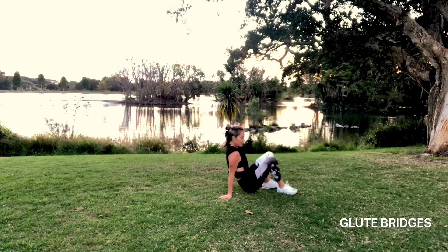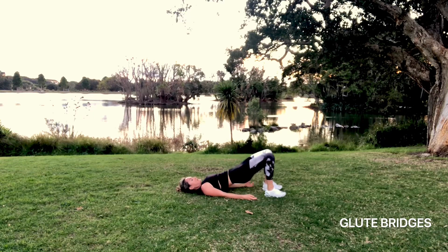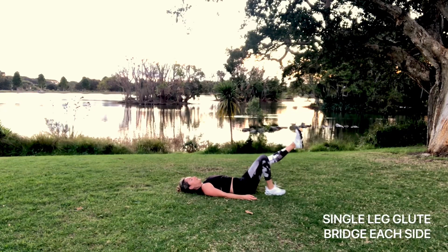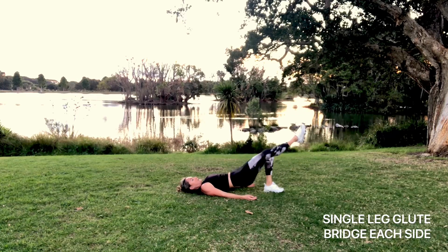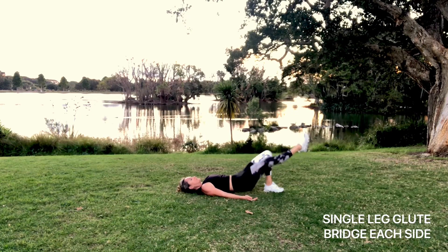The last exercise today is glute bridges. Lay on your back with shoulders relaxed, feet hip width apart — you should be able to touch your heels with your hands. Draw your core in, tuck your tailbone, squeeze your glutes, and lift the hips to draw a line from your shoulders to your knees. Try not to let your rib cage come up; keep your core on to keep it down. If you have those mastered, go into single leg glute bridges — one leg long, tuck and lift through the opposite glute, pushing through the heel and squeezing that glute to get your hips up while keeping them stable.